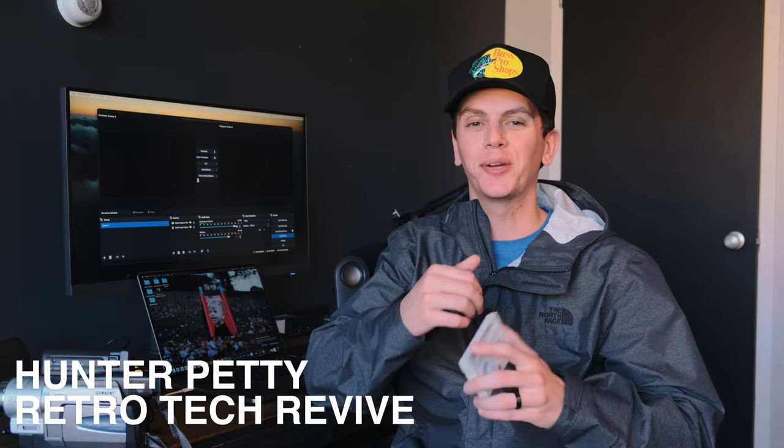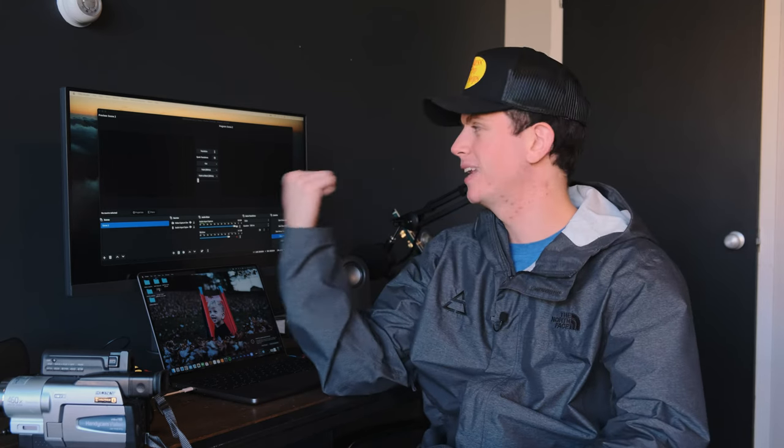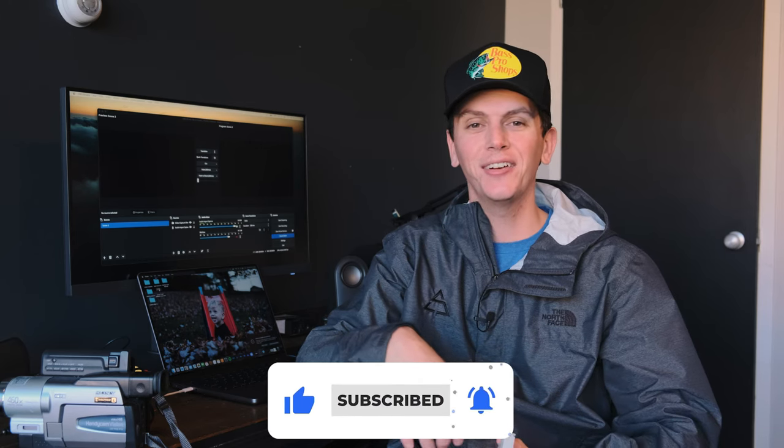Hey there and welcome to my channel. My name is Hunter. I just wanted to show you really quickly today how to get your video off of your old Hi-8 tapes — stuff you probably have a closet full of from growing up — how to get them off these little tapes and onto a computer as digital files so you have them forever. Be sure to like and subscribe to the channel. This is our second video ever on this channel.